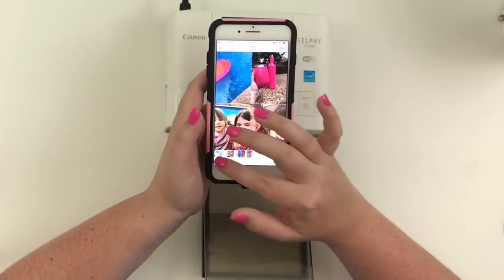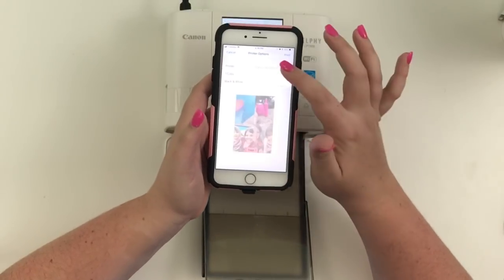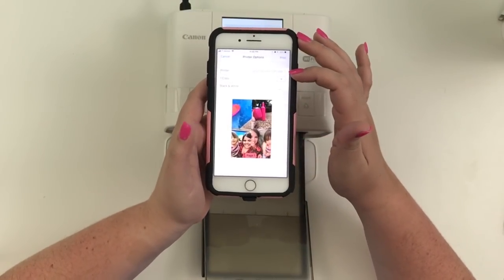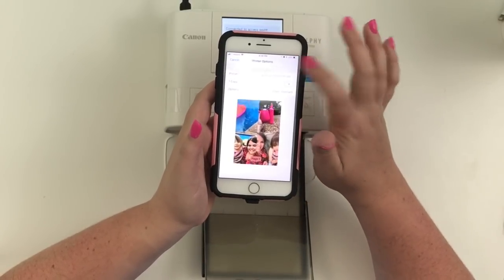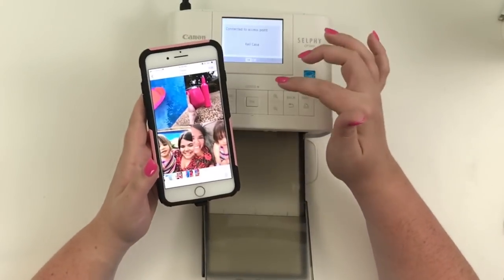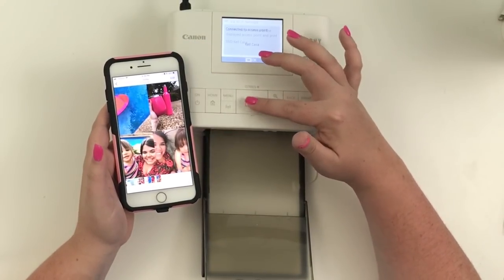I've now connected my phone to Wi-Fi. Then I click Print, and you can see it pulls up Canon Selphy — you need to connect your phone to Wi-Fi too. Then you click Print, and the screen on the printer changes.